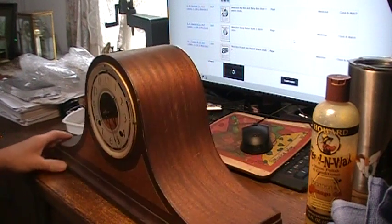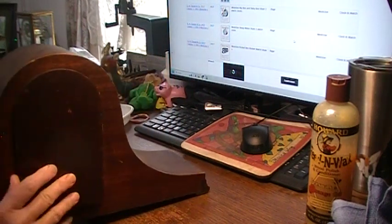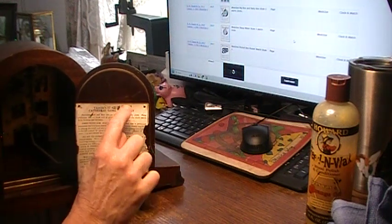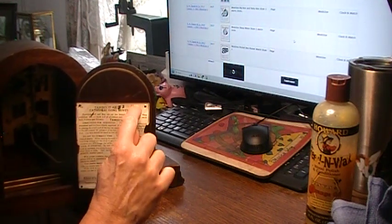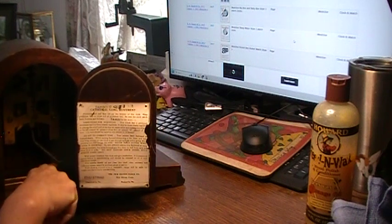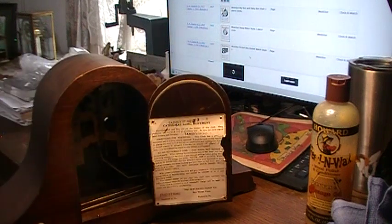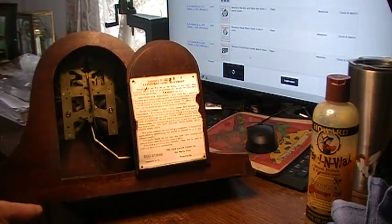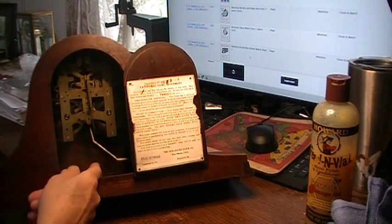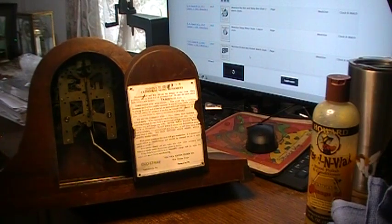There's the inside. The Tambour number 7 got stamped kind of weird — they punched it three times so they finally stamped it down here. It's a Duo Strike, it's got two little hammers. I've got to get a pendulum; I'm going to borrow one off another clock while I wait for one I found online to come in.